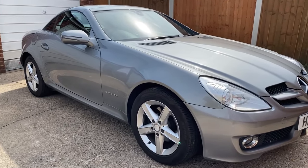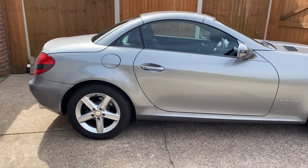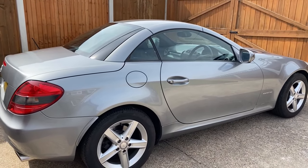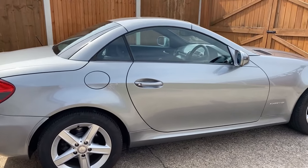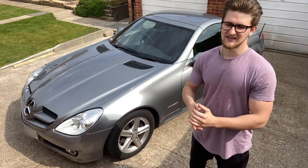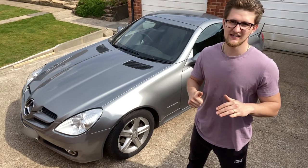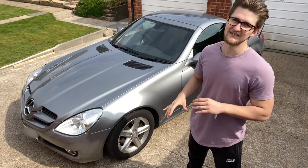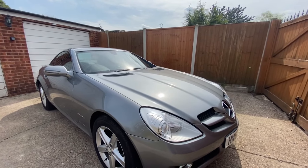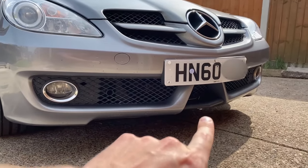This is a second generation SLK, codename R171. These were made from 2004 until 2010. From 2011 onwards you have the third generation, the facelifted models. Now if you're looking at something like this you'd probably also consider the Audi TT or the BMW Z4. I had an Audi TT which was fantastic, and this second generation SLK really did steal my heart.